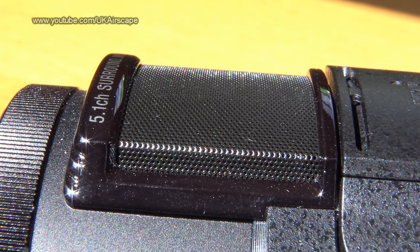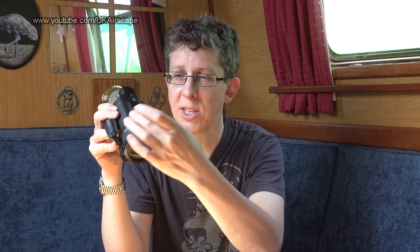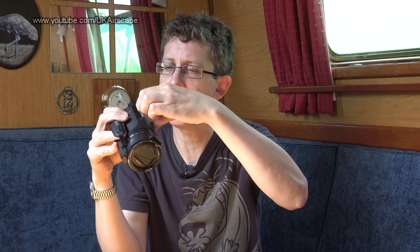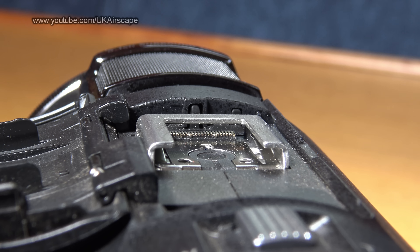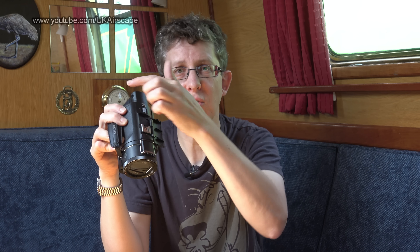On top there's a 5.1 surround sound microphone — don't use it outdoors in wind, it'll just pick up wind noise. You really need to put a little external mic or a fluffy windshield on it if you're taking it outside. Under here there's a cold slash hot shoe with Sony's proprietary electronic connections, so certain Sony accessories talk directly to the camcorder. For example, there's an XLR audio adapter you can slot in there with no extra wiring needed — it communicates straight through the shoe.